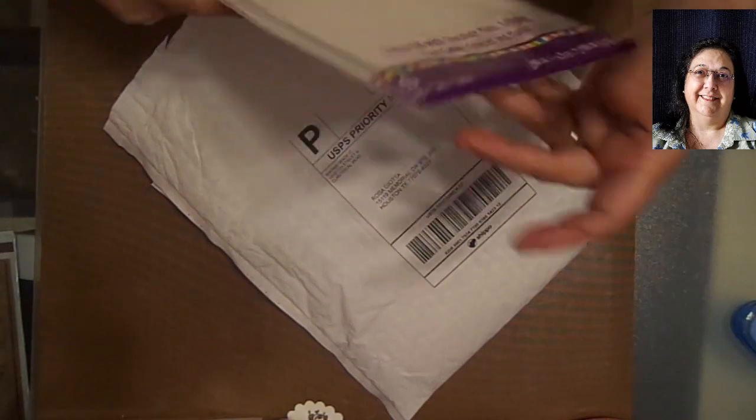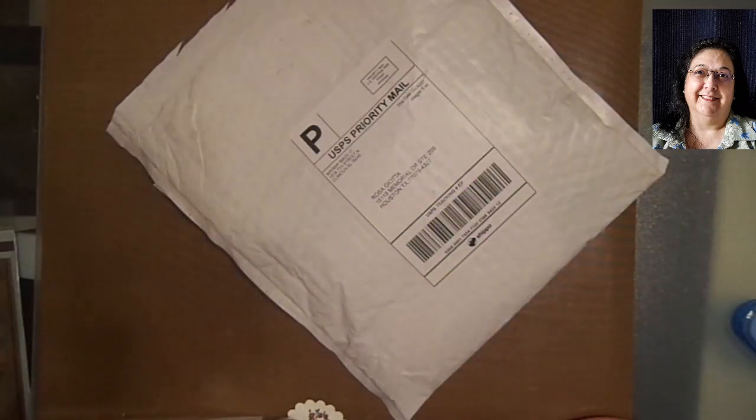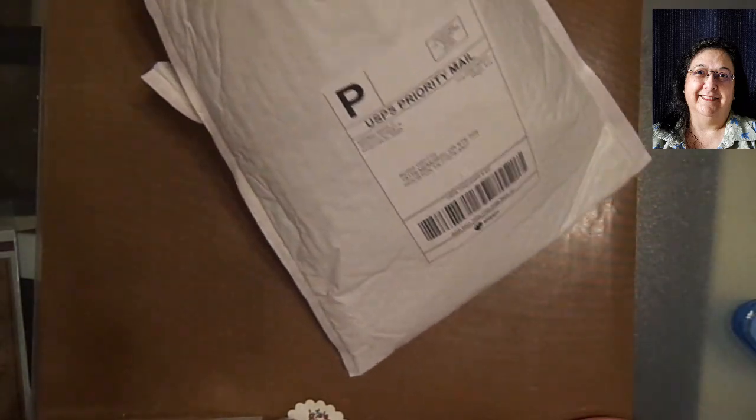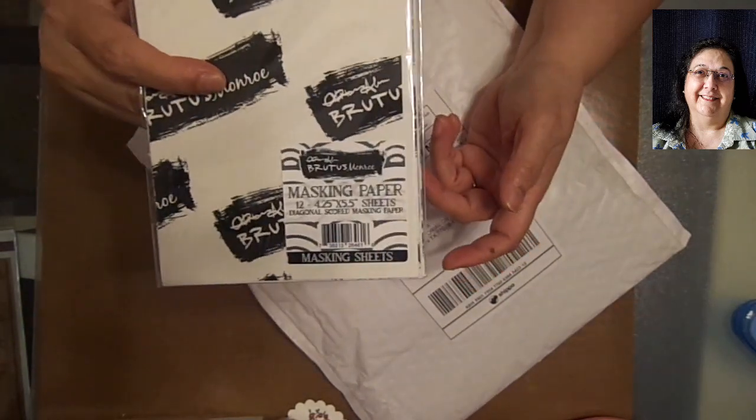Here I have 20 treat bags. I'm going to be starting with getting myself ready for the holidays coming up. And then I got - oh yeah, this is great - masking paper from Brutus Monroe.